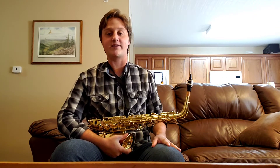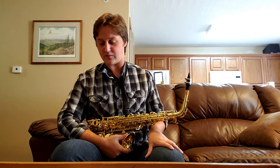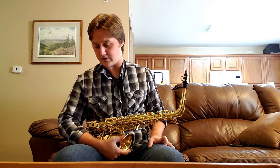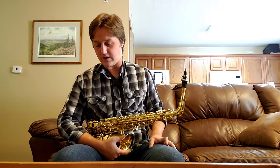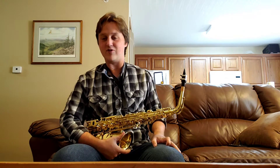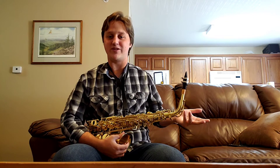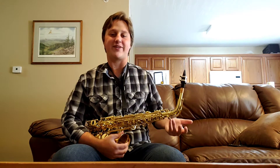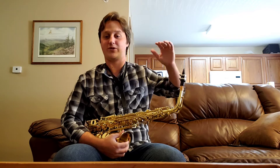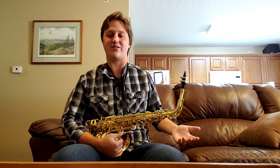Next I want to discuss modeling level-appropriate saxophone tone for beginners. What exactly is level-appropriate tone? Things to consider: the volume should be in the medium range. You don't want to be overly loud or overly soft — you want to be somewhere that's pretty easily reachable for beginners. You don't want to start any bad habits with them always trying to play super loud or super soft.